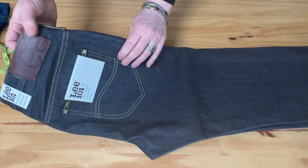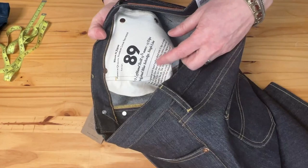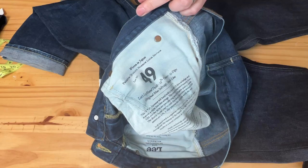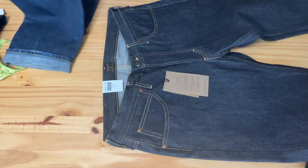It has lot number 89, left hand twill, so it doesn't state Kaihara but most of the 101 line is from Kaihara denim. For reference, I've got this older pair of Li101Z — lot 49, left hand — so it's a little different. We'll go back and forth to compare since this Li101Z is about five years old, which may be useful for those of you who have the Z model.